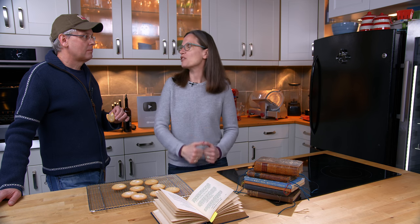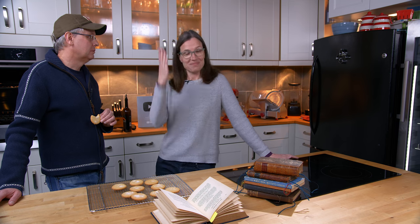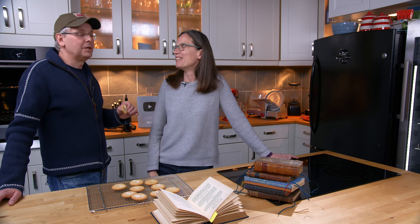Shortbread is one of those things that is based on your family — your favorite version is the version your grandma made, because that's the one you love and the one you know. But there are so many versions of it, and there is no right way to make it other than the right way that you like it.